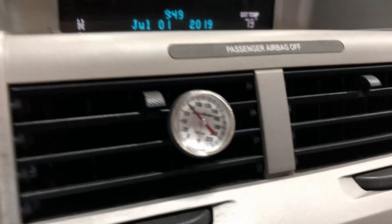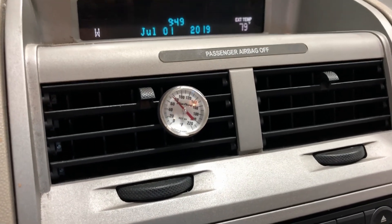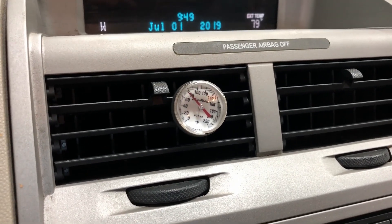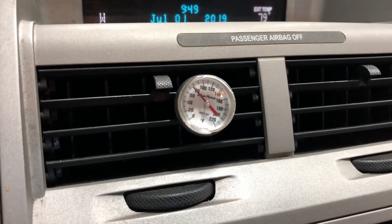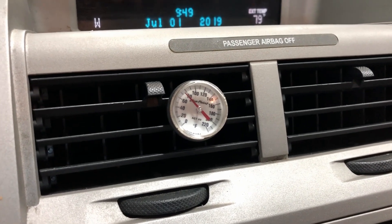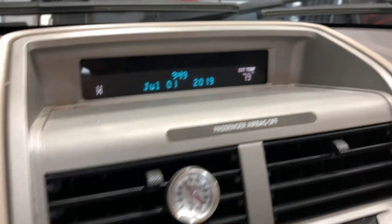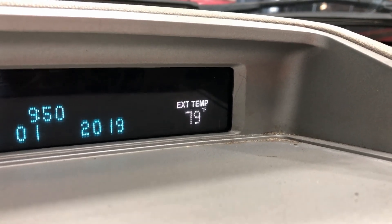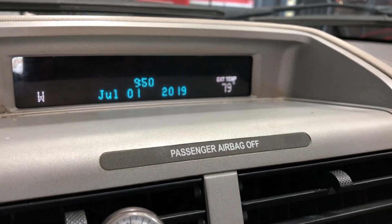An extra step I do is put a dial thermometer in the center register vents — it's the most accurate place to test discharge temperature. Discharge temp should be around 35 to 45 degrees depending on ambient temperature. In a very hot environment like Arizona, it might come out 55-60 until you get the heat load out of the car, then may drop to 45 to 50. Also note how closely the external temperature reading correlates to the static pressure check we did earlier — very accurate if the vehicle has been sitting.